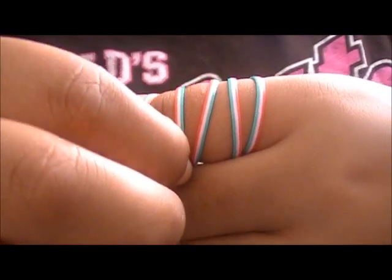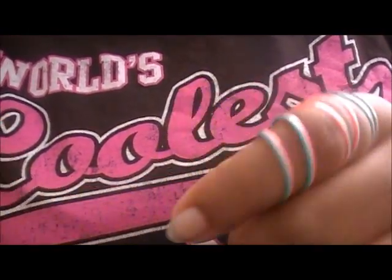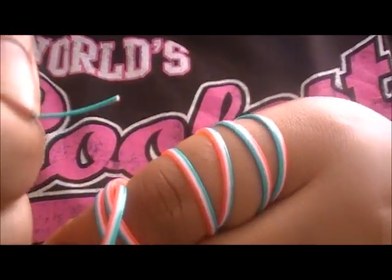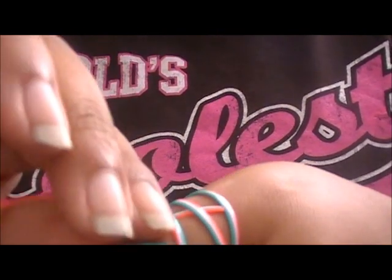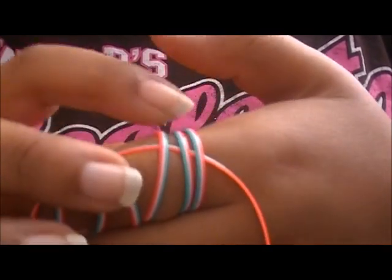You can straighten them out — it's just the way I'm holding it. Now what you're going to do is get your last piece of gimp and go under all the pieces of gimp that are on your finger. Just go under all of them and pull it out until you get to the center. So that's what you have — let me fix my strings.